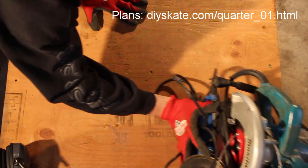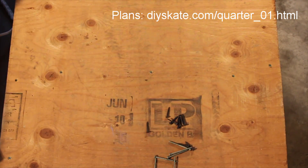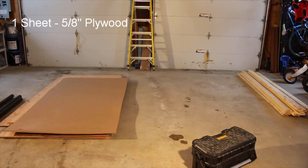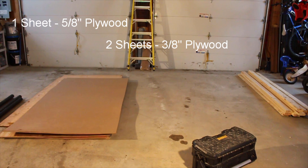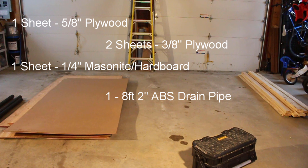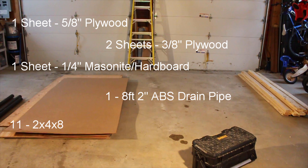You will use a minimum two and a half inch screws and one and a quarter inch screws. The material list for each ramp is one sheet of 5/8 inch plywood, two sheets of 3/8 inch plywood, one quarter inch sheet of hardboard or masonite, one two inch ABS drain pipe eight feet long, and eleven two by fours eight feet long.